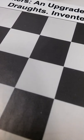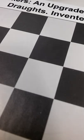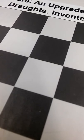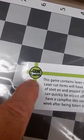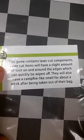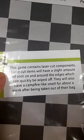I just got this, so I have to cut the plastic. It's like a kid opening a Christmas present — whenever I get a new game I'm so happy, I feel like a kid in a candy shop. So I'm opening the box. It's like a vacuum in there. Here's what it looks like. They just shipped it, so there's all this packaging. This is the way it comes when you order it — it's from the Game Crafter. It says: this game contains laser-cut components. Laser-cut items will have a slight amount of soot on and around the edges, which can be quickly wiped off. They will also have a campfire-like smell for about a week after being taken out of their bag.